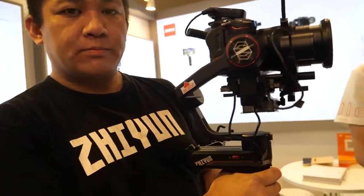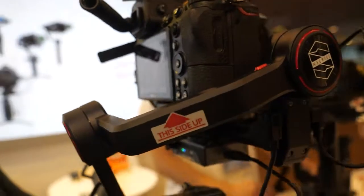Lenses like the Sony G Master 24-70 are all supposed to be supported. The Weebill Lab was already better than the Ronin SC, but this is an even bigger step up — the best yet. Zhiyun listened to customer feedback and really stepped up their game.